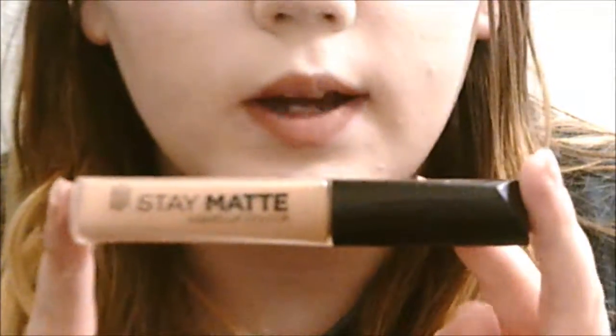After the brows are done, I'm moving on to my lips, which is the last part. I'm going to use my Essence Lip Liner in the shade In The Nude, and the Stay Matte liquid lip color in the shade Latte To Go. And here is the finished look!